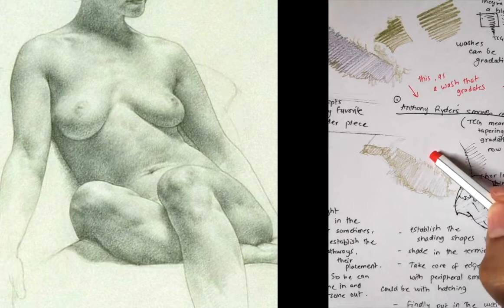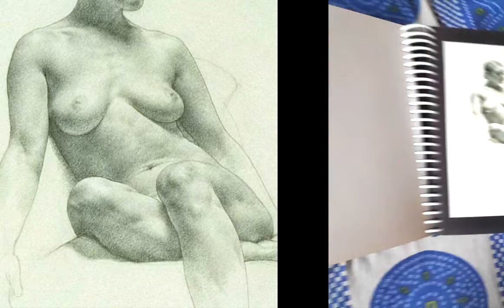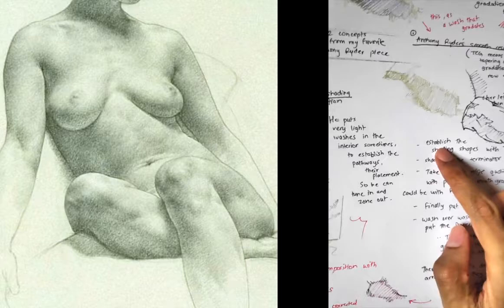So we established this outline, we established the terminator, we soften it with hatching, and then we put in a wash — simply a wash. That is Anthony Ryder's softness. You can see a whole wash going this way.